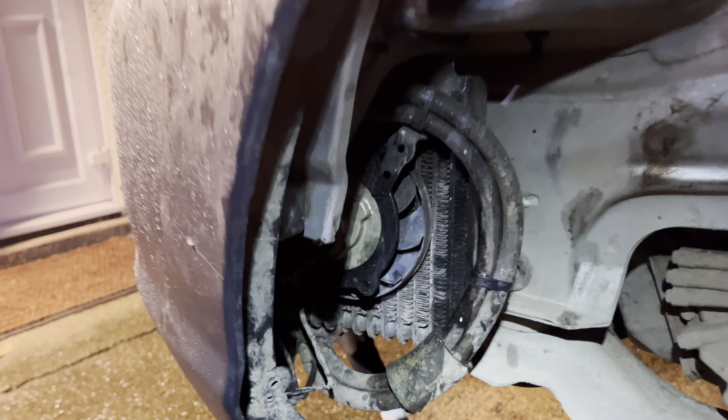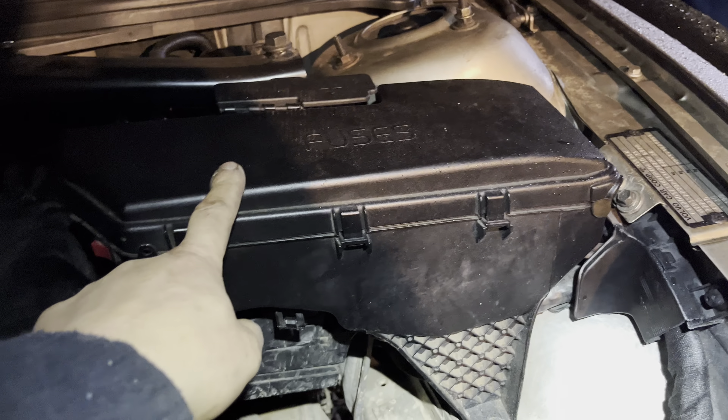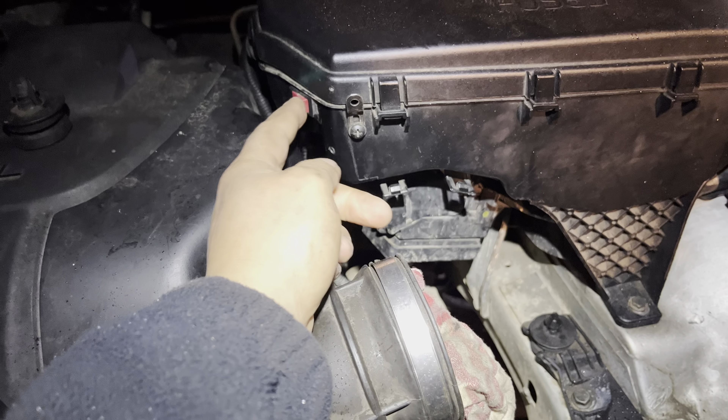I'll show you the bypass switch installed in the engine bay — it's next to the fuse box. It goes through the fuse box, through the relay and the fuse, straight to the positive and negative, so I can operate it separately.